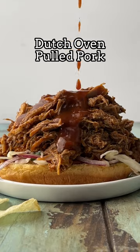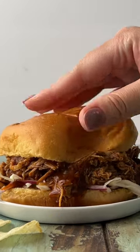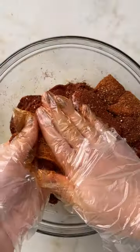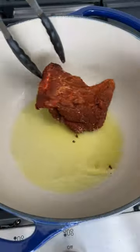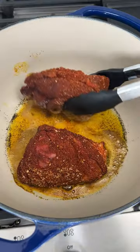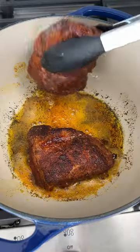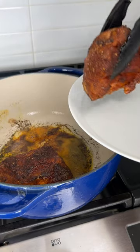If you love barbecue pulled pork but don't have access to a grill or smoker this summer, try my Dutch oven pulled pork instead. I like to make it in a Dutch oven because you can sear the meat and braise it in the same pot versus doing it in the crock pot, where you have to dirty more dishes. This is my preferred way, but you could also make this in a crock pot and just transfer everything over there.